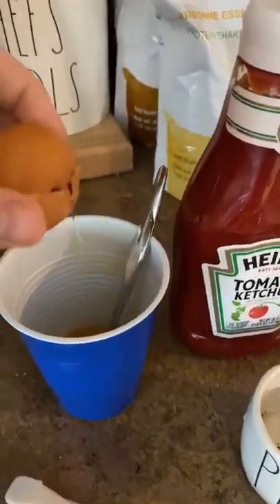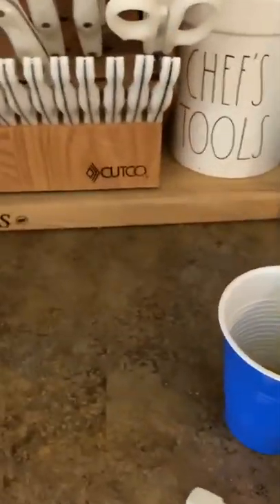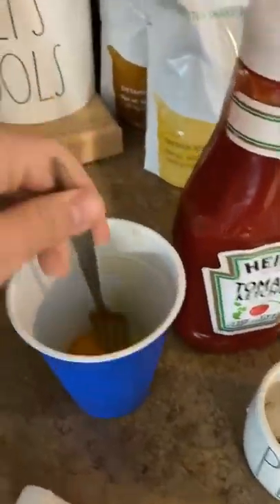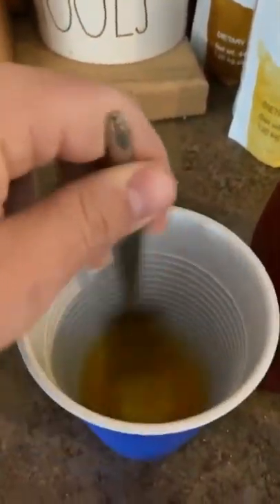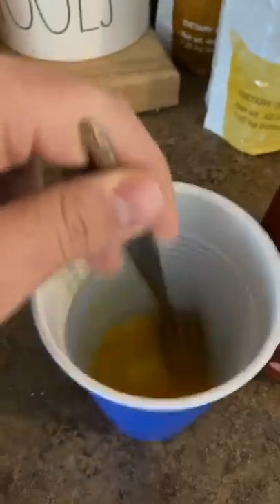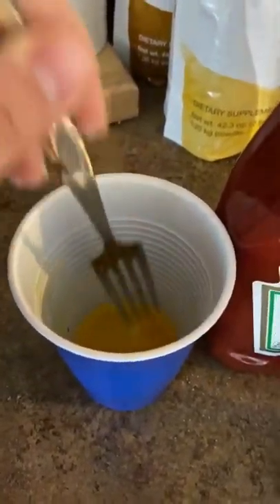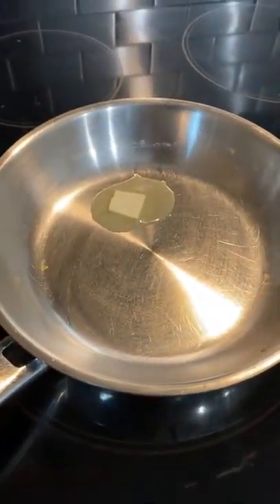Get your egg ready, get it in there — we're just going to do a one-egg omelet — and then a little bit of salt and a little bit of pepper. You can do a two or three egg omelet; usually two eggs will work in the small fry pan. If you go any bigger, you'll probably want to go up to a medium or large fry pan.